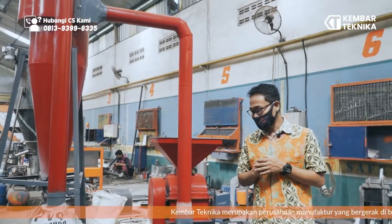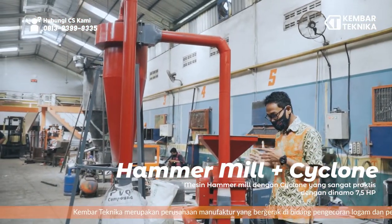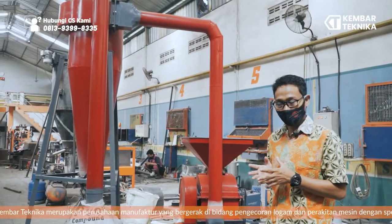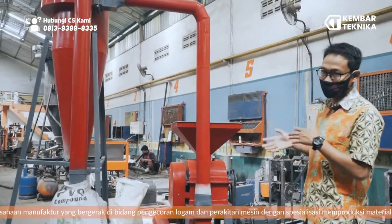Here we are in the process of hammer mill with a big cyclone. Hammer mill is used to grind wood or grain. It uses a mesh of about 0.5 mm, so the output is very soft, and that is why a cyclone must be used.